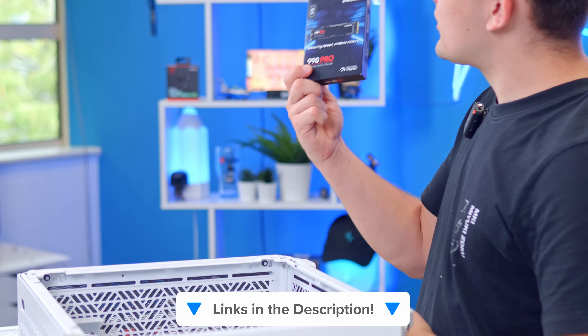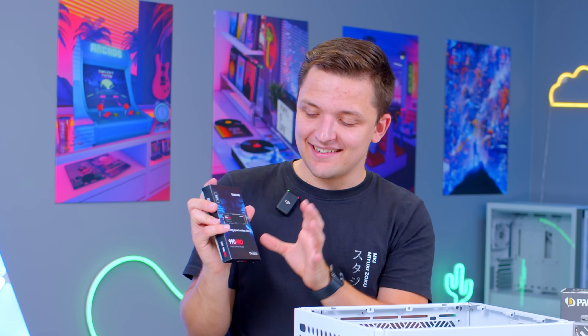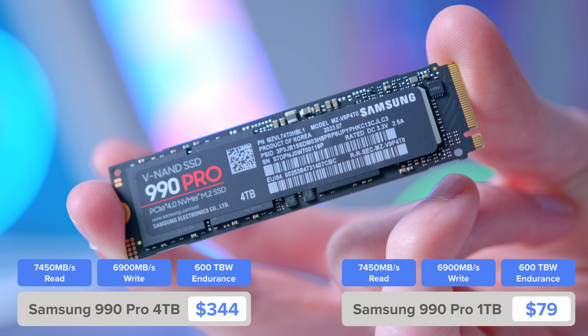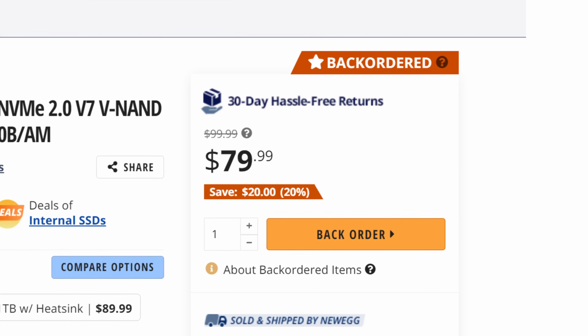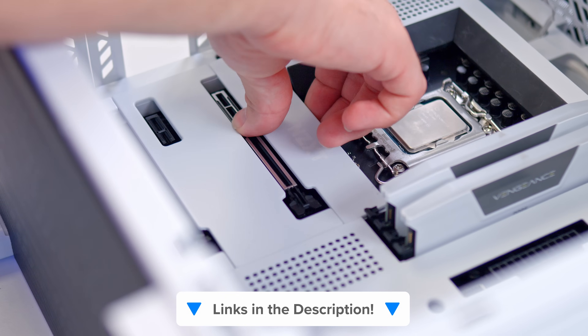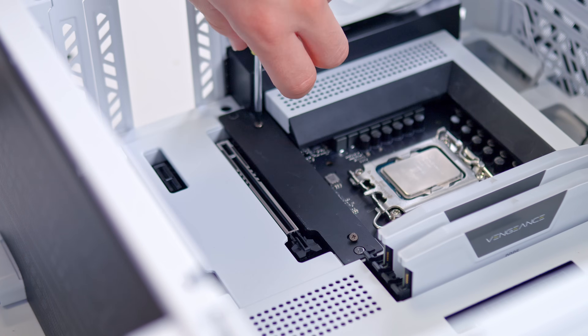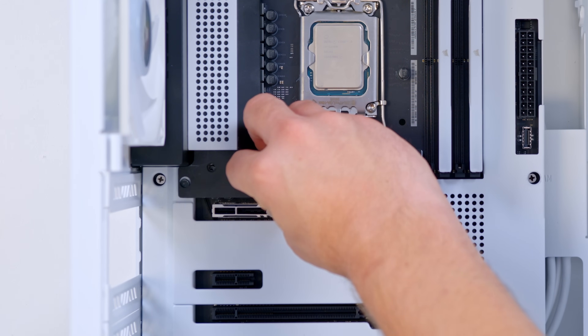I've also picked up the Samsung SSD 990 Pro. Not the 4 terabyte — don't actually use the 4 terabyte version, it's just the one I've got to hand. It's their new flagship drive and it's actually surprisingly affordable; the 1 terabyte drive can commonly be found for under $100, which is amazing. Latest pricing and availability will be linked down below as always. The SSD is going to hide under the nice little cover on this NZXT motherboard. Once that's in, the cooler is next.